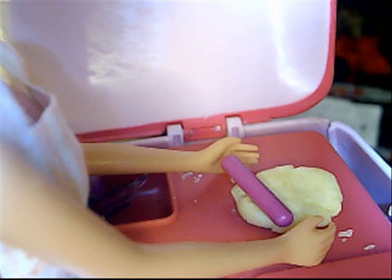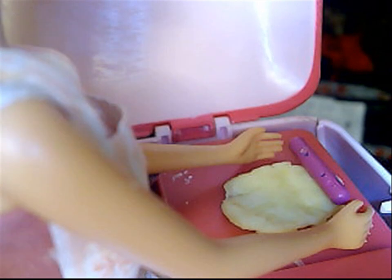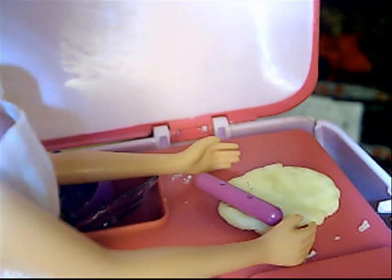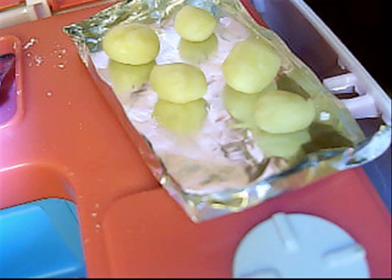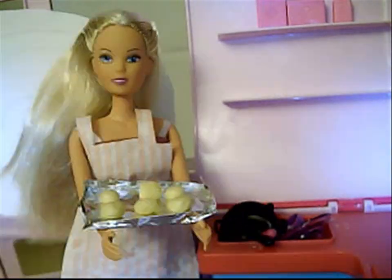Leave the washing up for later. Roll up the dough until it is nice and even and one millimetre thick. Make some little balls and place them on a baking tray like this. Put them in the oven for six minutes.